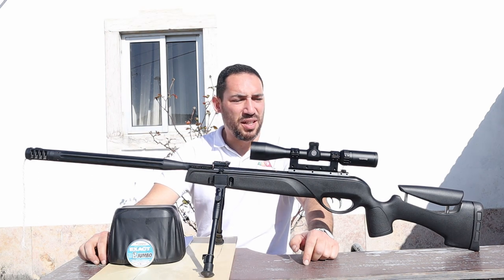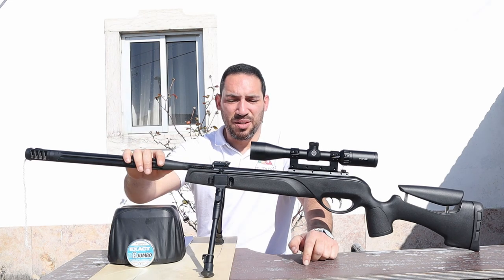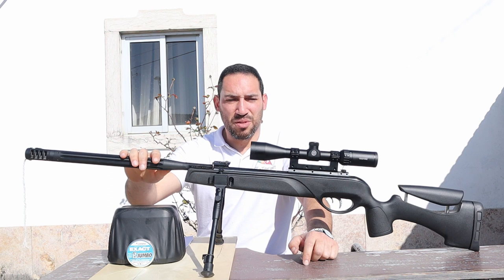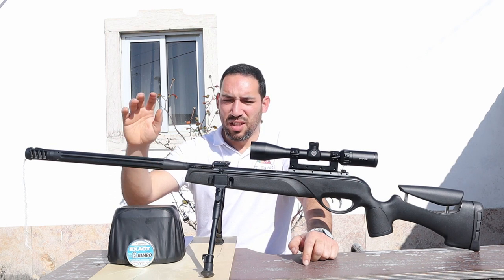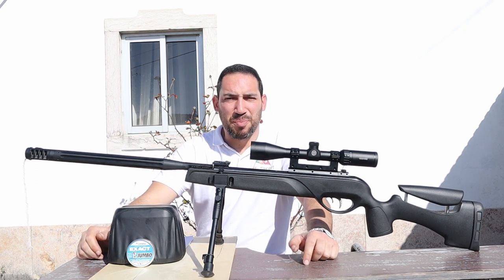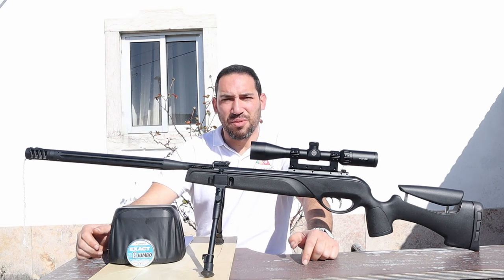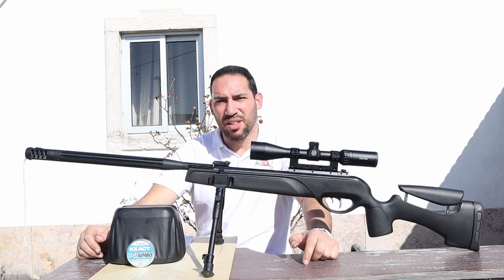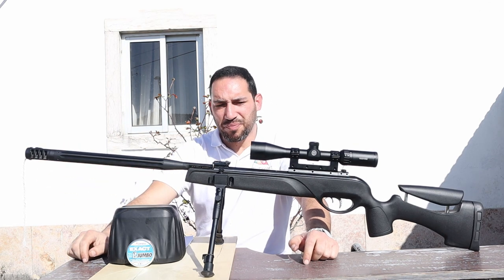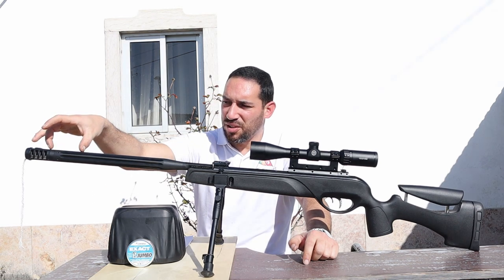It comes in the calibers available here in Europe: 4.4 or .177, 0.22 or 5.5 millimeters, or 0.25 or 6.35 millimeters as we say here in Portugal. It comes with Whisper technology — there are some baffles right here at the end of the barrel.